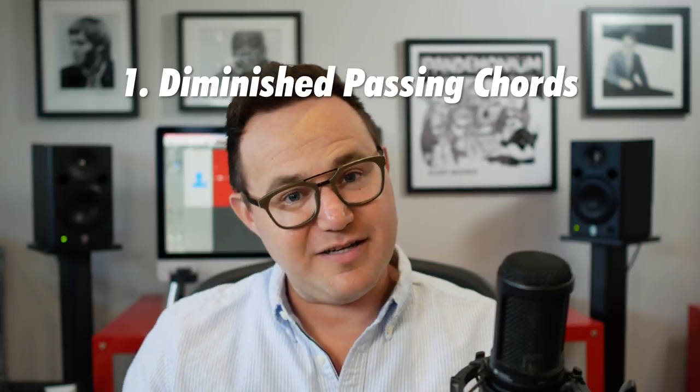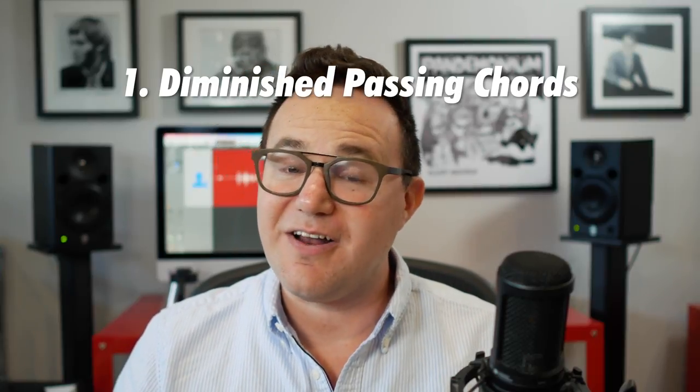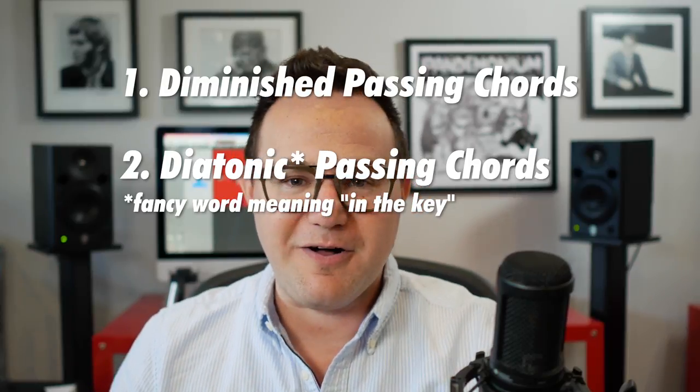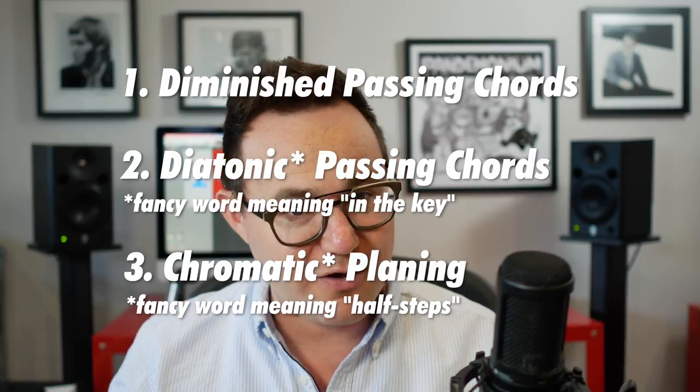In this lesson, I'm going to focus on three different techniques for harmonizing non-chord tones in your Big Band writing. The first one is using what we call diminished passing chords. The second one are what we'll call diatonic passing chords. And the third one is what we call chromatic planing. All three are really important, and I think if you can get these three down, you should be able to harmonize just about any good jazz line.